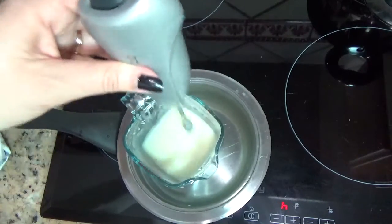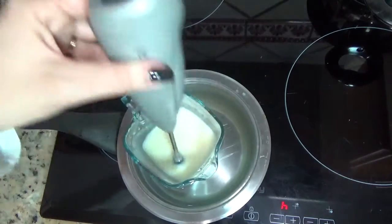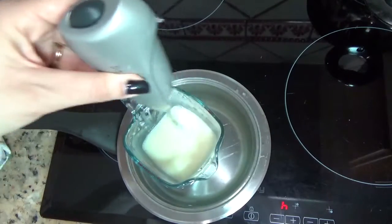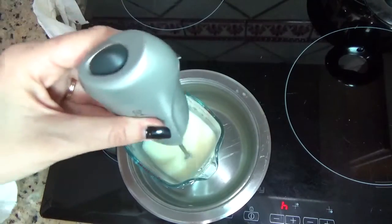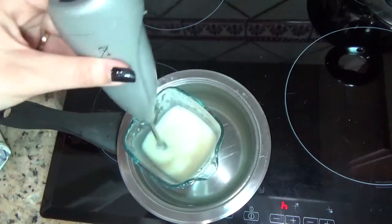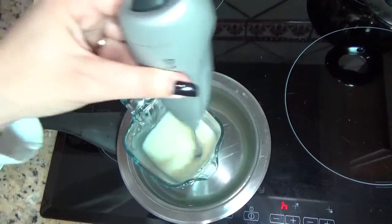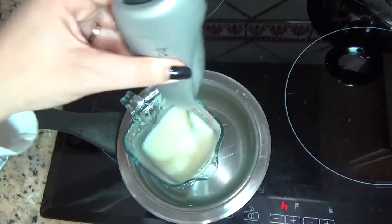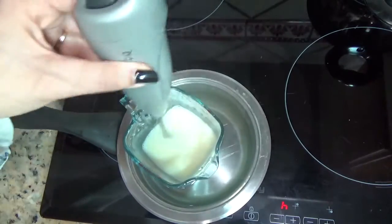He cambiado el agua, he vuelto a poner agua fresquita. Estoy batiendo con una espumadera para café, pero si no tenéis, no pasa nada. Simplemente tenéis que armaros de paciencia y continuar batiendo con el palito de madera. Vais enfriando el agua y vais agitando. Veréis que la textura cambia y se volverá una consistencia mucho más sólida.